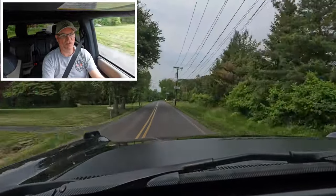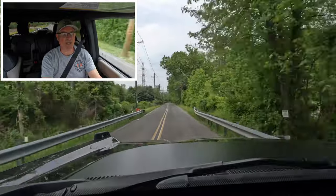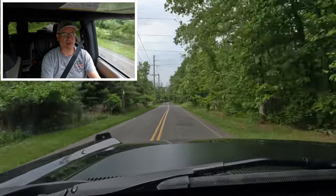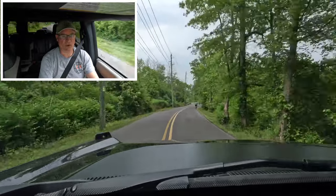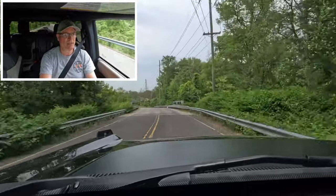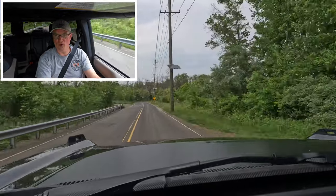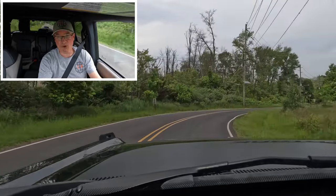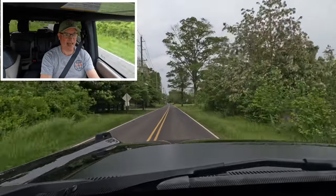Nice power out of this EcoBoost V6 — it really gets the vehicle down the road. You really hear the wind noise in this car. Imagine being at 80 miles an hour in this thing. That's why if you want to go off-road, here you go, but if you don't, the Outer Banks would probably be my trim — that'll give you a better road ride.